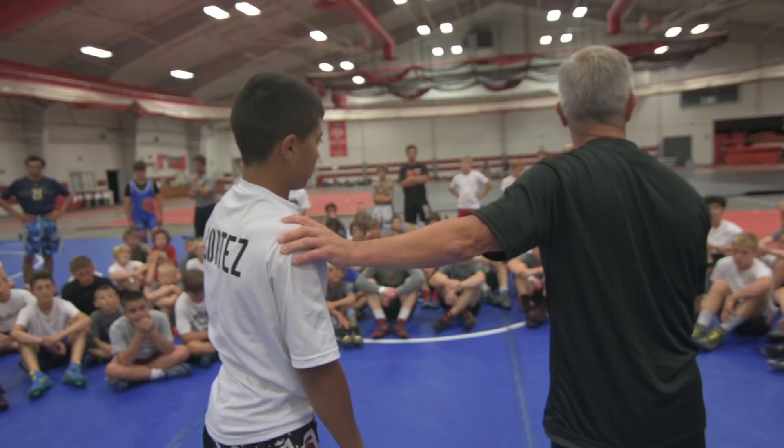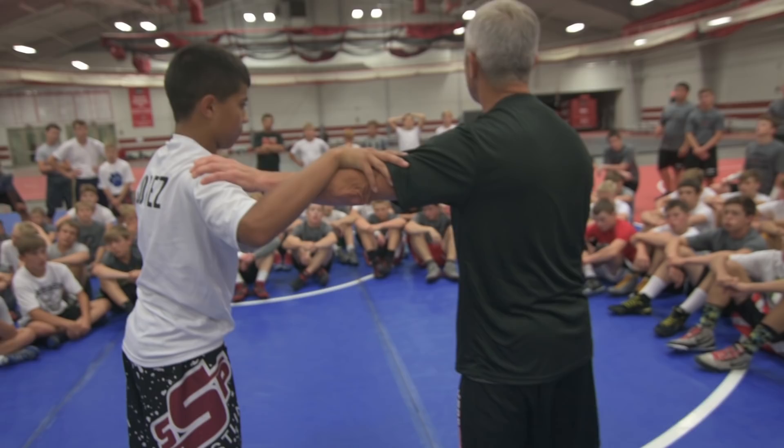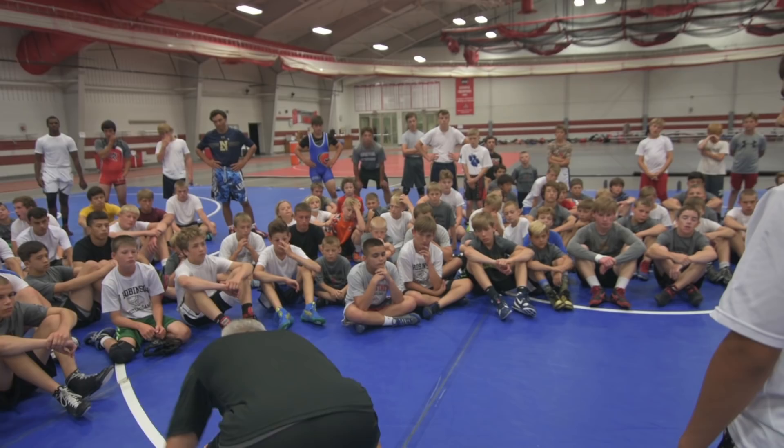The first thing we're going to do is what's called a head pound. I don't want you to be cheap — remember, you can be physical, but not cheap. In a setup, you want to make sure you get the person to step with the leg you want to attack. So I want to attack this leg, and I have to get him to step. He's not going to just do it for me. When you're in a match situation, you've got to think about what you're going to do to get this.